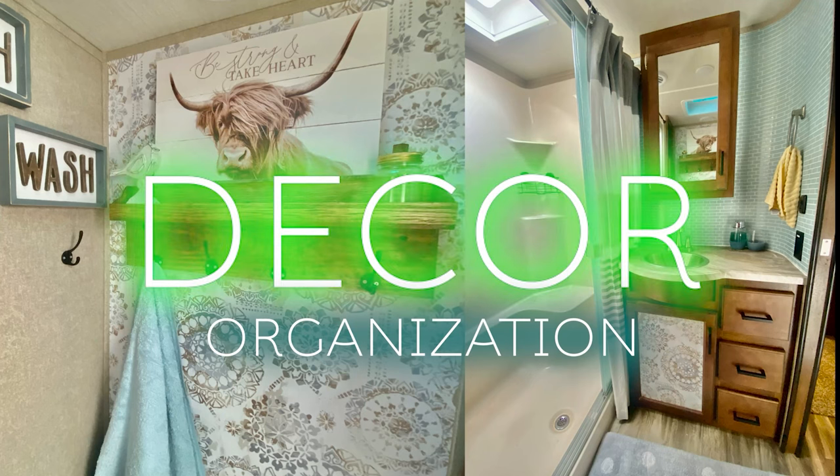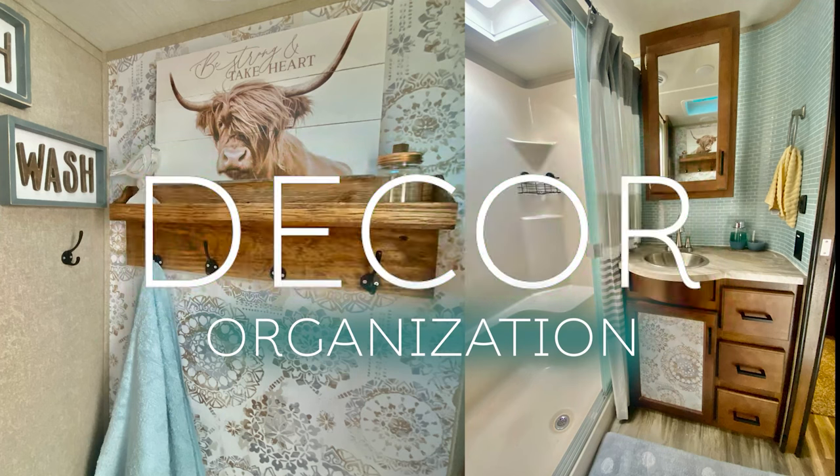I thought I would do a shop-with-me for your RV at the Dollar Tree, going through items that I think would be perfect in the RV or that I have in my RV. Since it's so hot here in Alabama, I figured we would go indoors. This week I'm going to be at Dollar Tree and next week I'll be somewhere else, so if this is content you'd like, you need to subscribe.